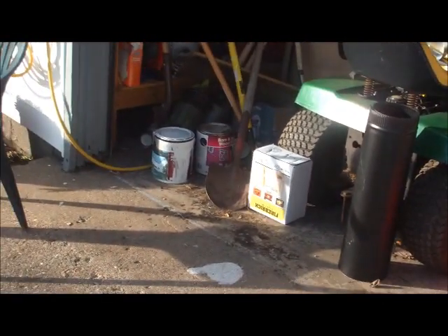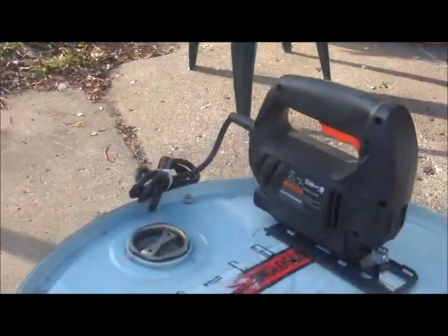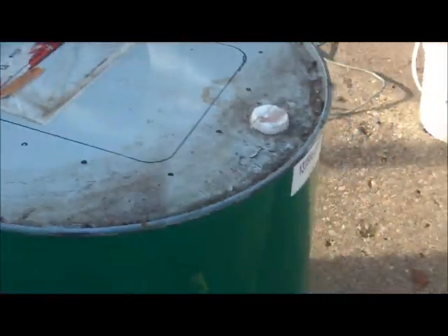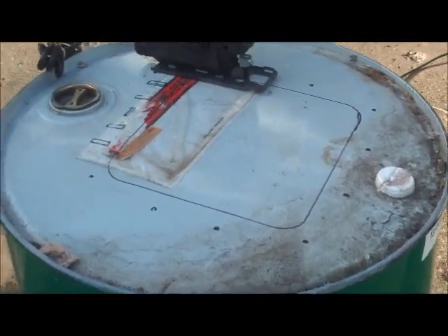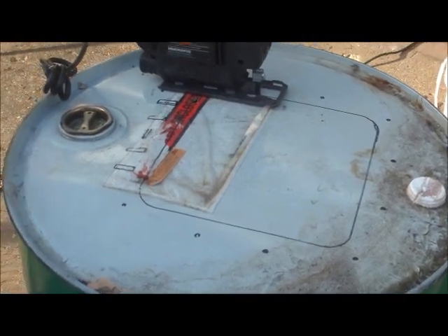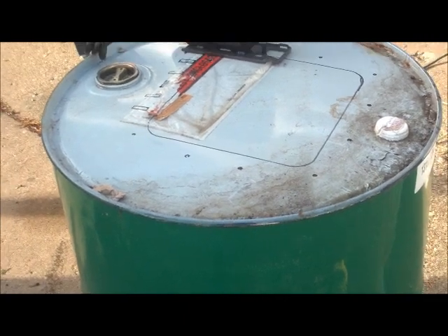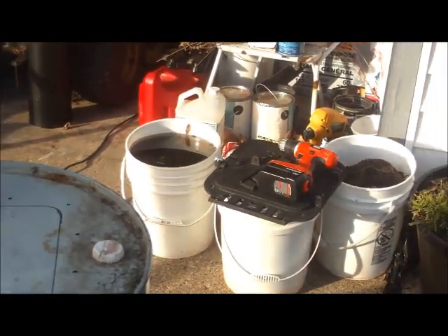Hey guys, Jerry, Backyard Homesteader — sorry I'm out of breath. I'm just born renting that house, forgot my camera. It's time to make some heat for the greenhouse. I know there's a thousand videos out there showing you how to make a barrel stove, but I've got another way I'm doing mine — not basically the stove, but the way I'm going to use it. I'll show you what I'm doing.